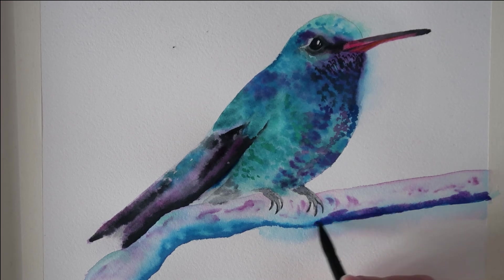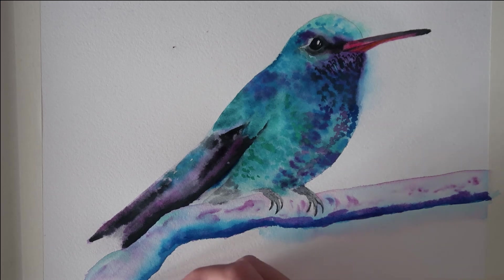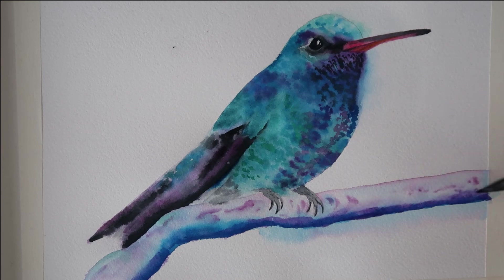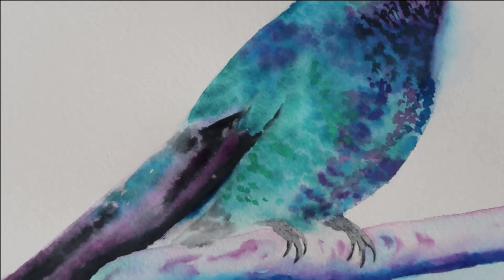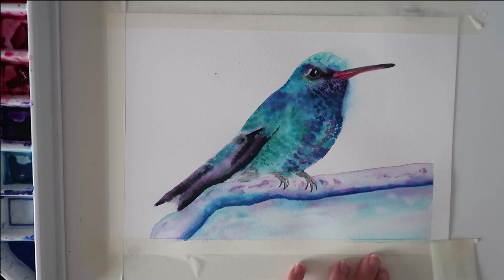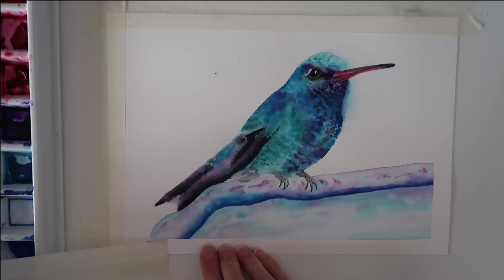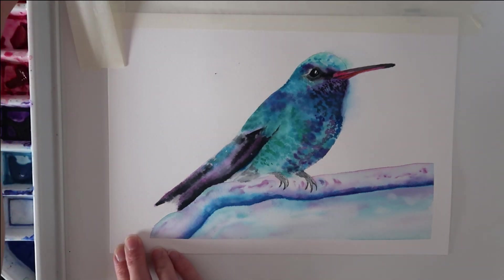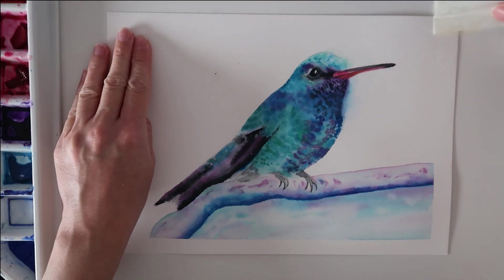I've got some violet on my brush and I'm running that on the bottom of the log, allowing it to bleed up into the wet area. I want a nice soft edge there, so I'm taking a damp brush to blend that out and make sure we get a nice blurred feel across that bottom edge with no harsh edges. Here is my finished hummingbird — I'm going to take the masking tape off now. I hope you enjoyed this tutorial. If you enjoy painting with watercolours, consider subscribing because I make real-time step-by-step watercolour tutorials like this. Happy painting and I'll see you in my next video — remember to give me a like, it really helps this video to be found. Bye everyone!